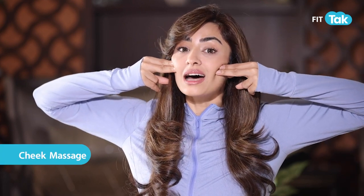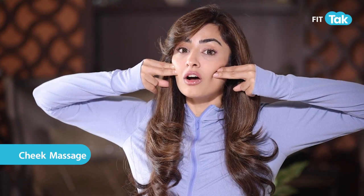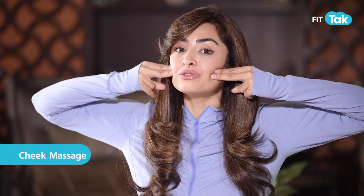Go to the mid cheek, right where your cheekbone is — the center of that point — and massage that in the same clockwise and anti-clockwise fashion. Take all that fluid all the way onto your ear lobe point, the start of your ear.